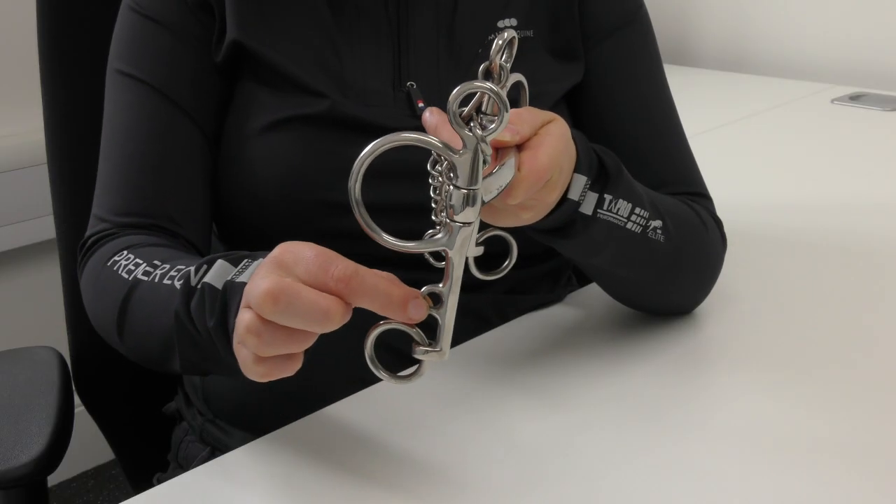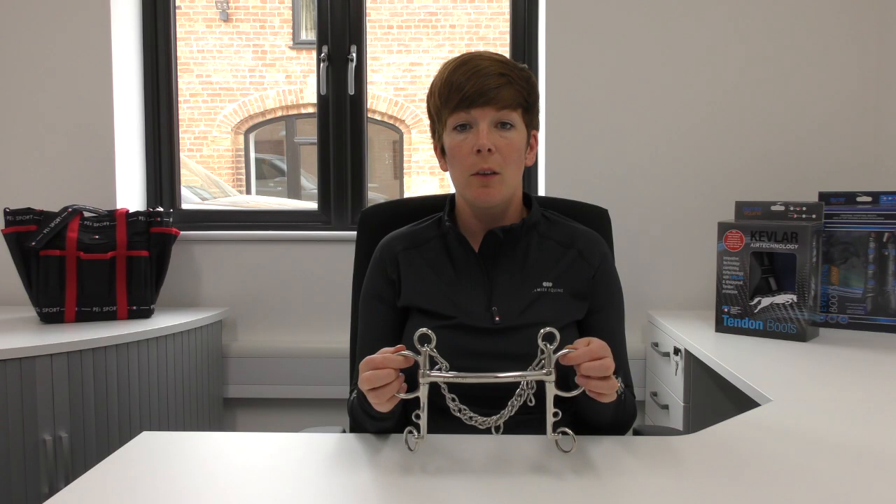The small ring above the curb is used for a lip strap, which is not essential but is correct for showing, as it helps to keep the curb chain flat.